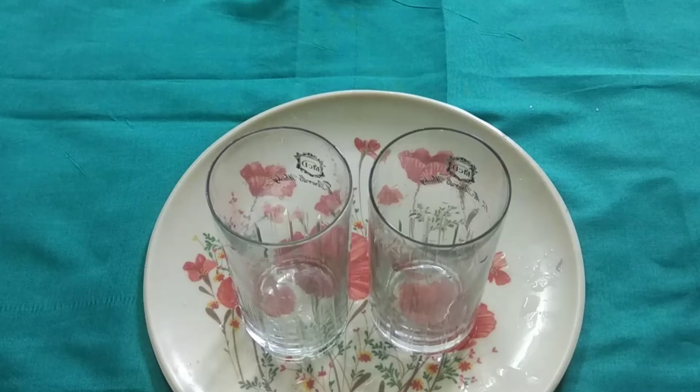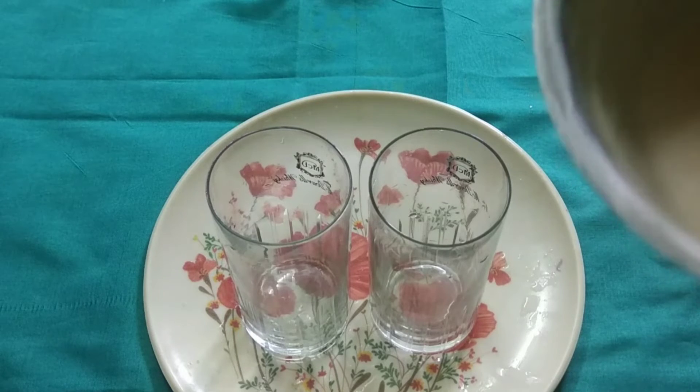If you want to make the milkshake, you can add the juice to the milkshake.